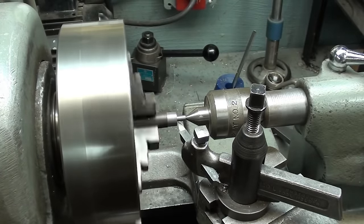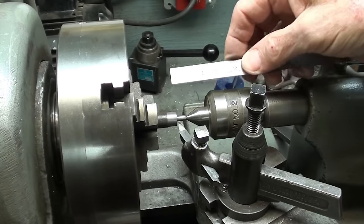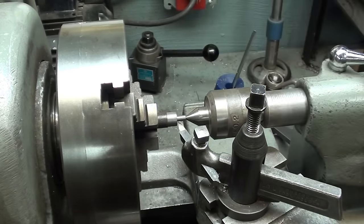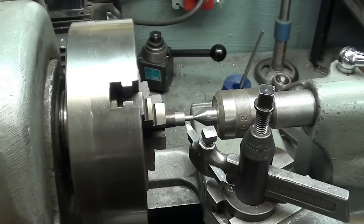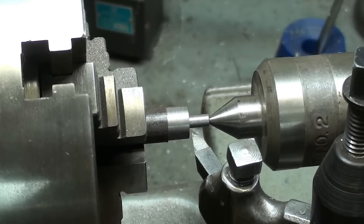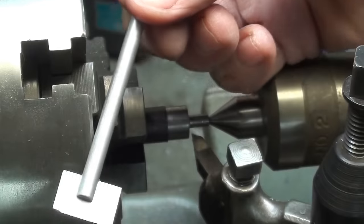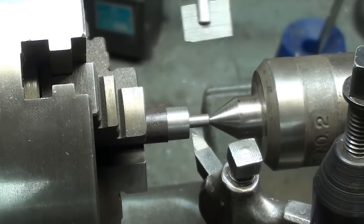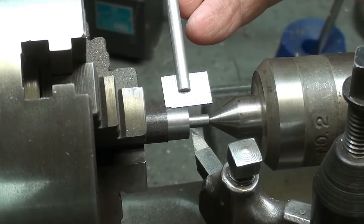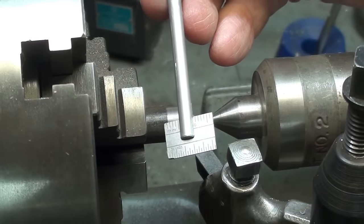I'm suffering with a problem this morning. I've turned this little step on this project here and I absolutely cannot measure the length of it. I can't get in there with my ruler. Whatever will I do? Well, I made a little rule, a scale, fastened into a piece of aluminum as a handle, and now I can very well get in there and make the measurement. I'm going to show you how to make one of these little devices.